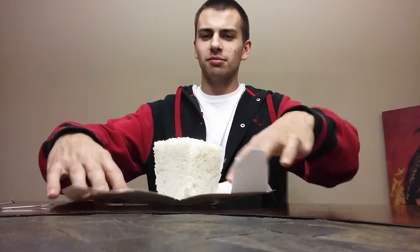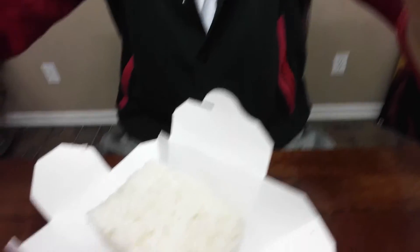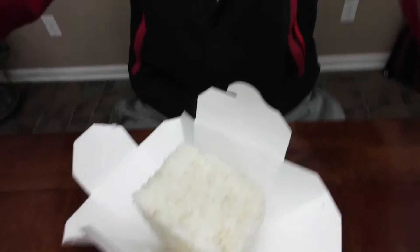It transforms into a giant placemat. Look at this, guys — it opens up into, like, a plate.